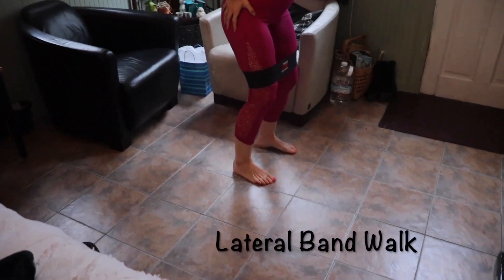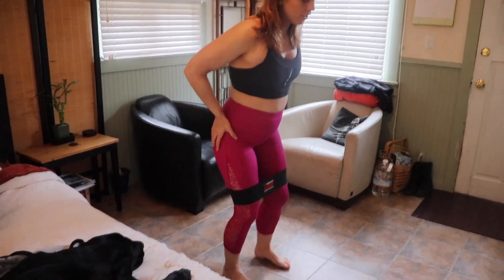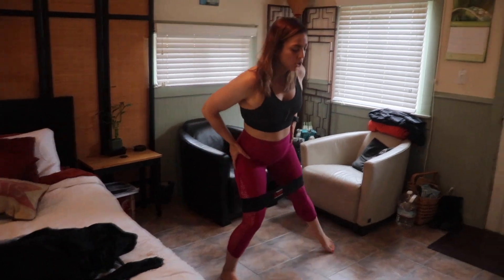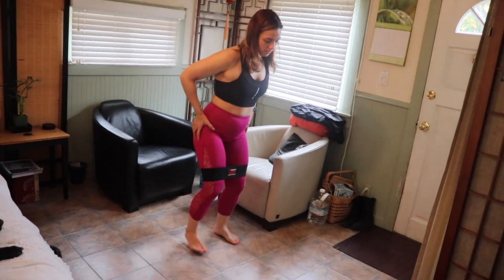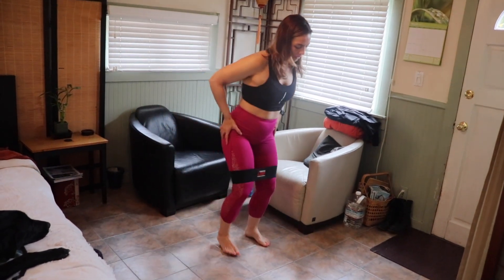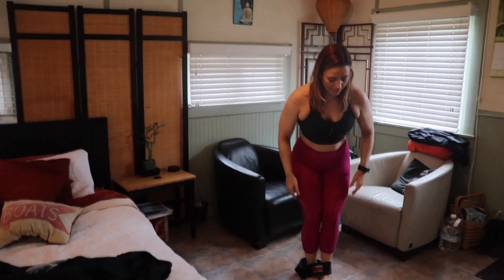I like to almost push with my hand here just to really focus on which leg should be feeling it. It's going to be 20 total, so that's really 10 each leg. Since it is just body weight and all we're doing is using a band, you can make a decision for yourself about whether you want to take a 60-second break or just go right into the next superset. Either way, we're going to do three sets total.